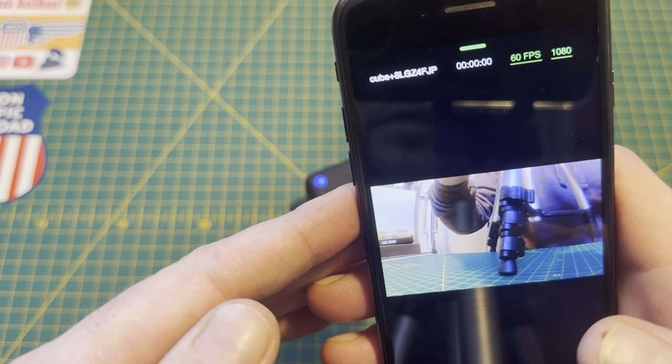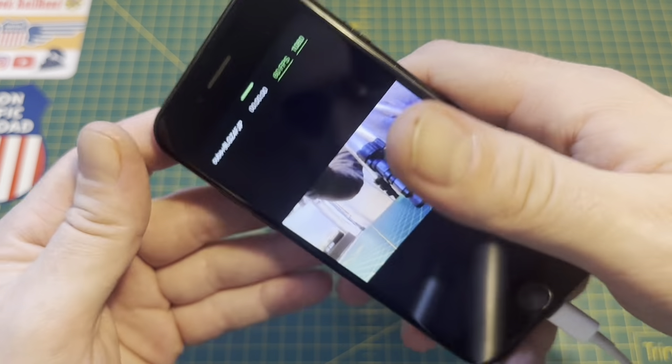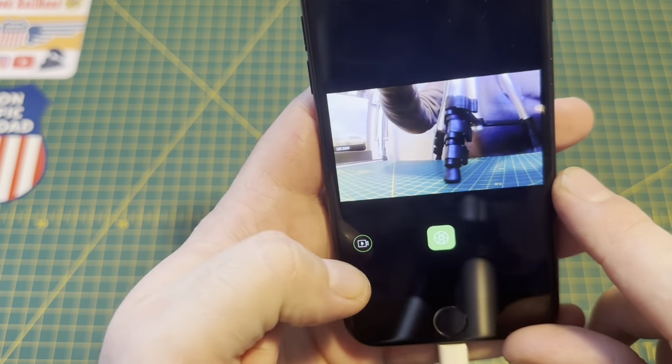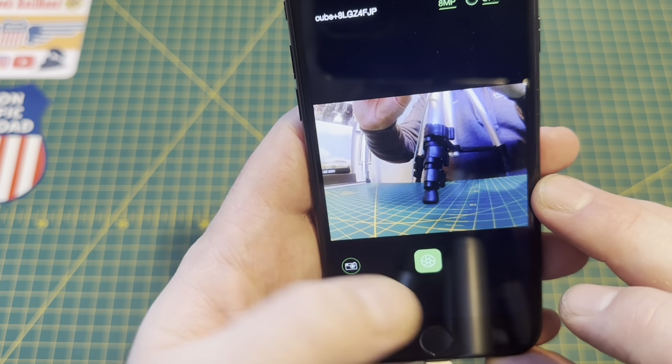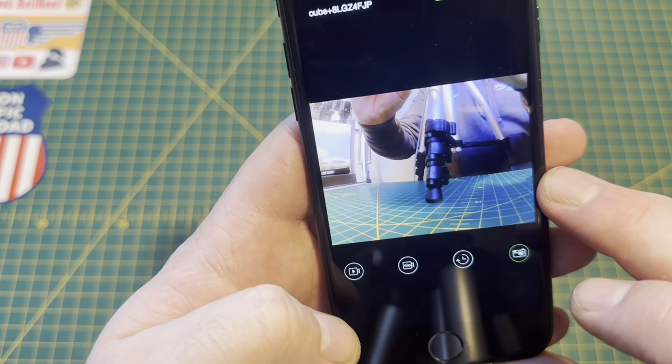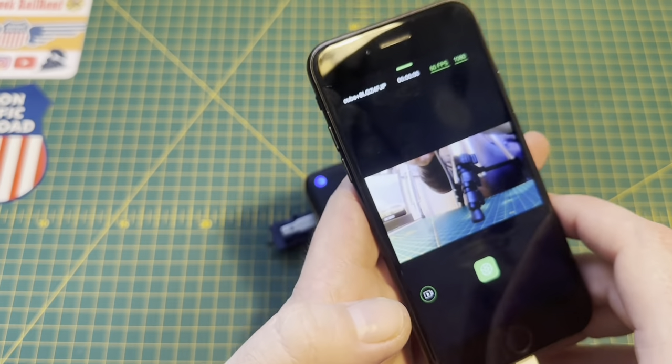As you can see it shoots at 60fps at 1080p. You can also shoot pictures with the camera like that. So you can just take a photograph or shoot a video. And it's that easy.